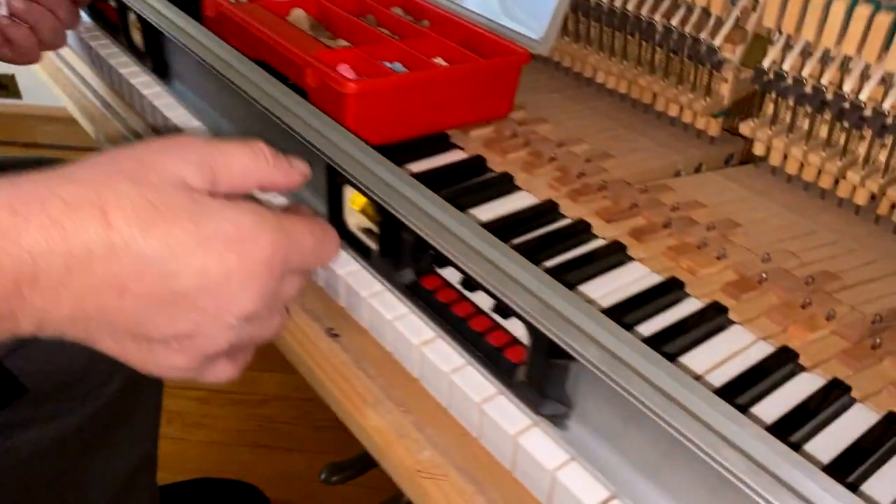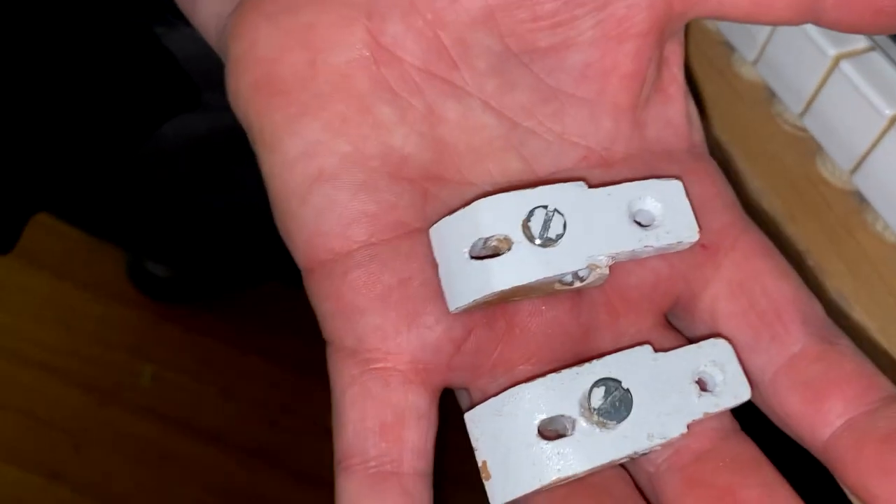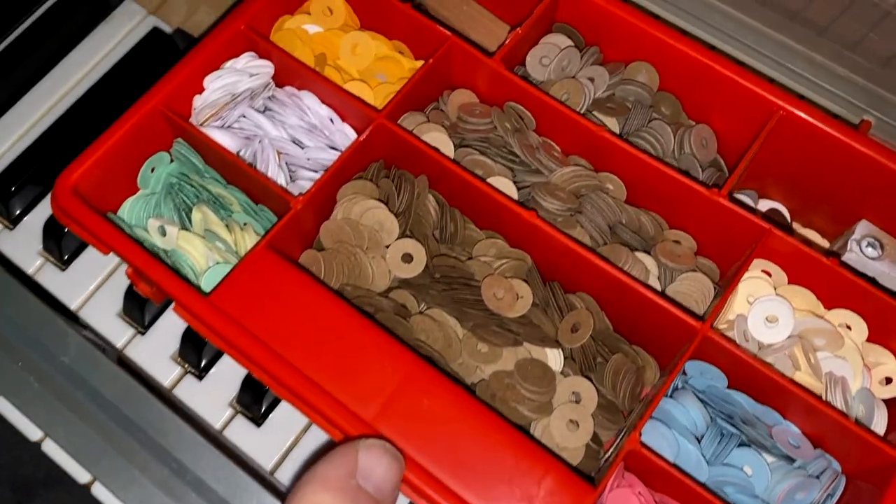To level the white keys we need several tools. We need a 48 inch carpenter's level, we need key props, and we need different size paper punchings.